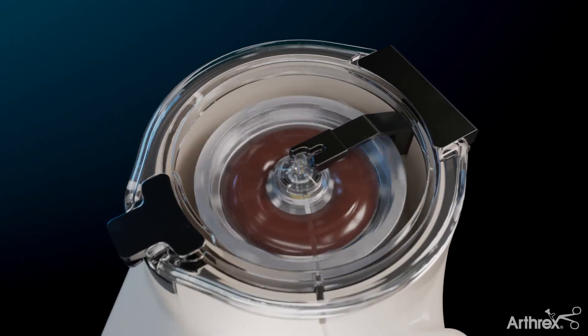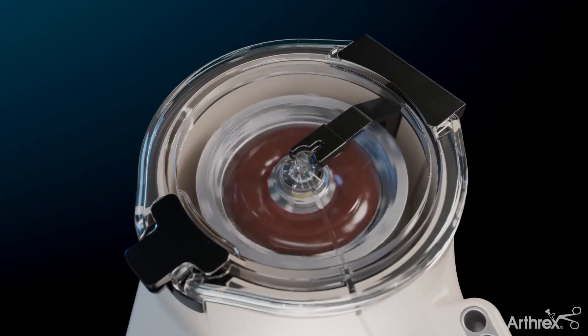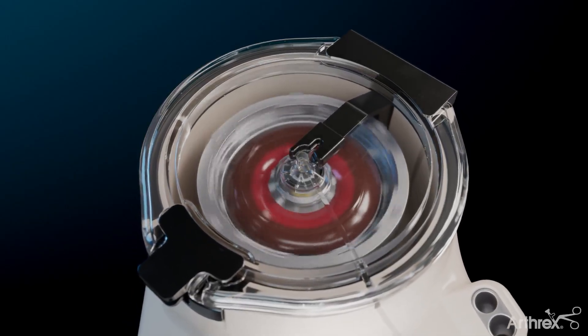The ANGEL system uses proprietary three-sensor technology to develop a customized, patient-specific formulation of CPRP from BMA.